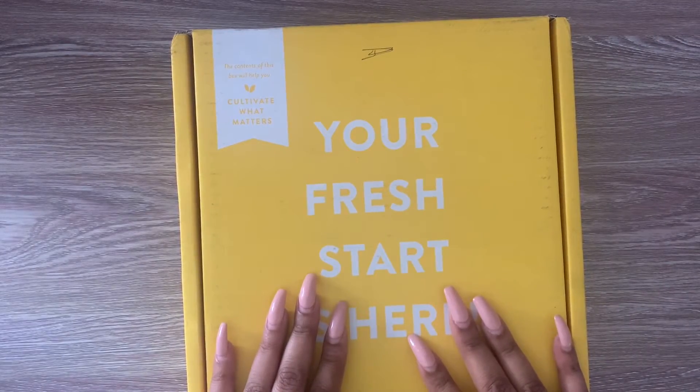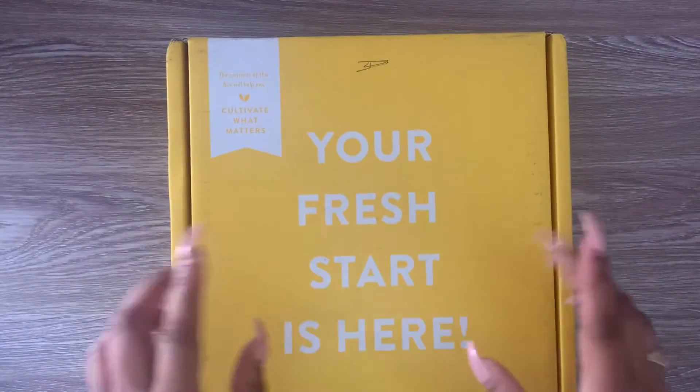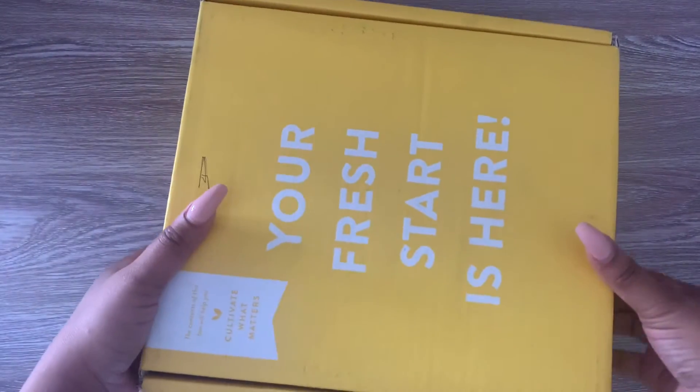Hello everyone and welcome to my channel. Today we're going to go ahead and do an unboxing for this Cultivate What Matters Go Planner.